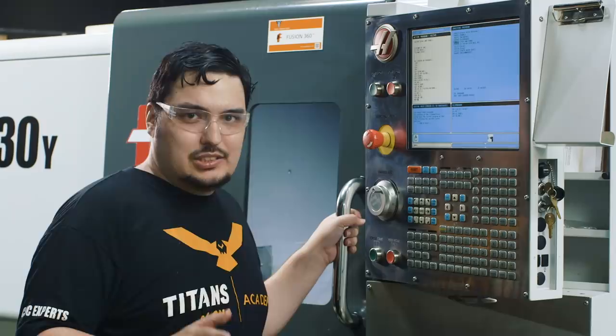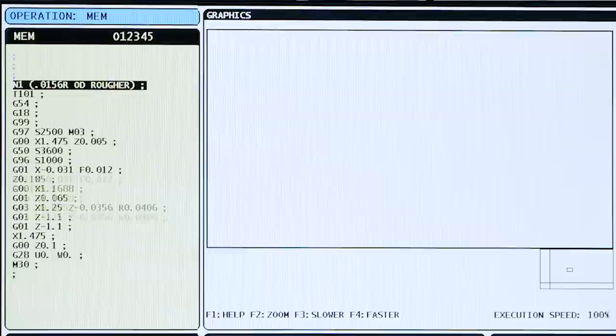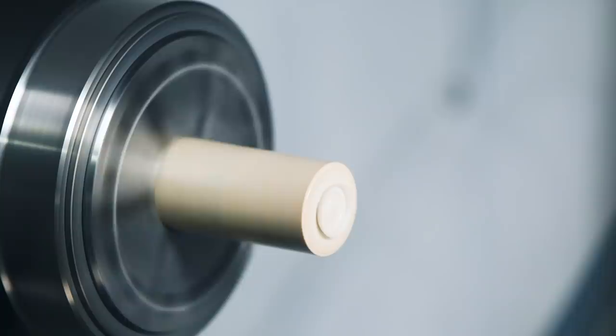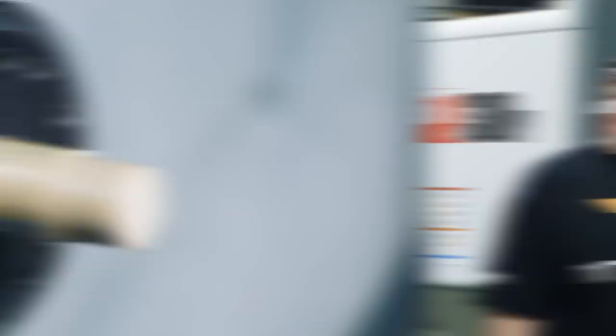And now the very last thing: M30 at the end of the program. That tells the machine the program has ended and resets the cursor back to the start. There we go — we've got a full program: a simple face pass, a little corner break at the start, and we turned across the OD of the part. Let's run the program in graphics and actually cut the material. This is going to be the first of many videos on hand programming — hopefully covering drill passes, tapping cycles, ID passes. If there's something you want to see programmed, leave a comment and thanks for watching.